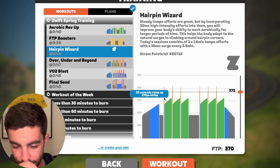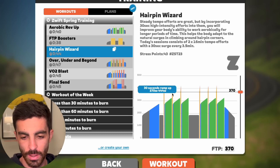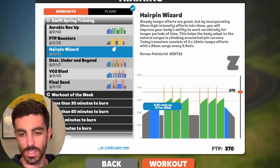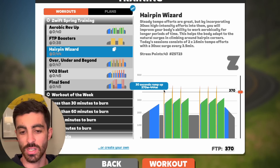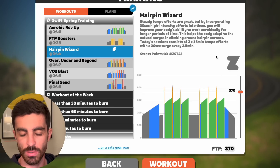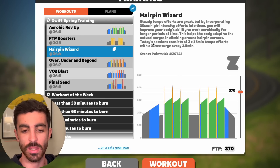Then we've got a ramp up into tempo and then a surge — so it's 16 minutes. Overall this is quite similar in shape to the FTP Booster workout we just looked at, but the sets are longer. You're getting two by 16 minutes. Even though they're at tempo, you've still got a 30-second surge getting up into zone five, ending up at 444 watts. I actually think even though it says this is more of a tempo-style session, as a whole I think this is going to be more stimulating than the previous workout.